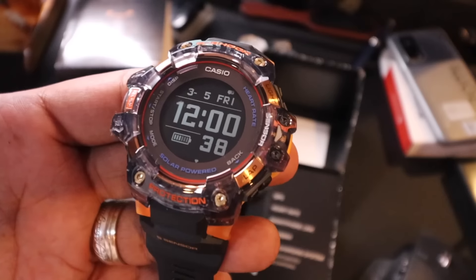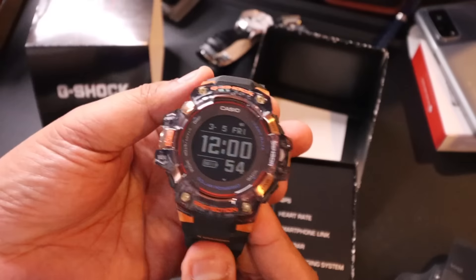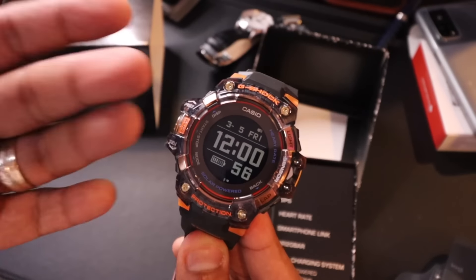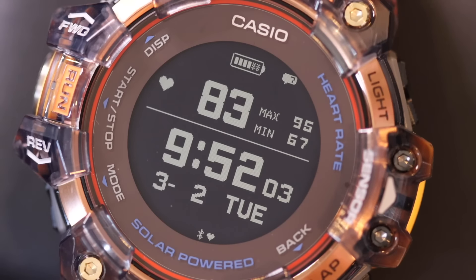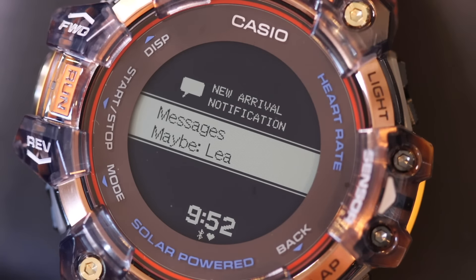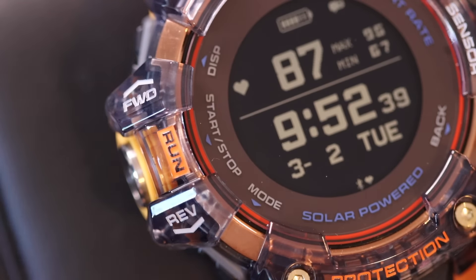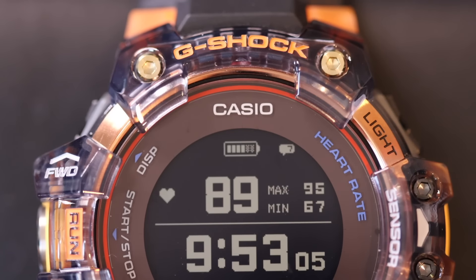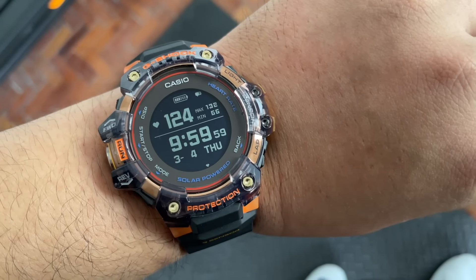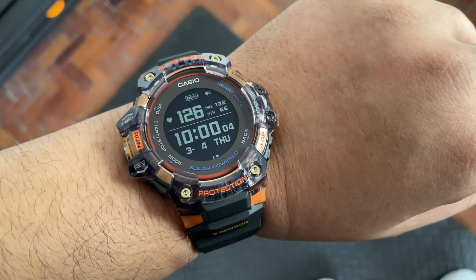It also has GPS via GLONASS as well as Mitsubishi satellite, which allows display of route and automatic time adjustment wherever you are in the world. It also has notifications — from messages to phone alerts — all you have to do is pair it via Bluetooth, and you can use the G-Shock Move app. You can also set vibration notifications based on time elapsed during training, heart rate monitoring, or smartphone notifications.